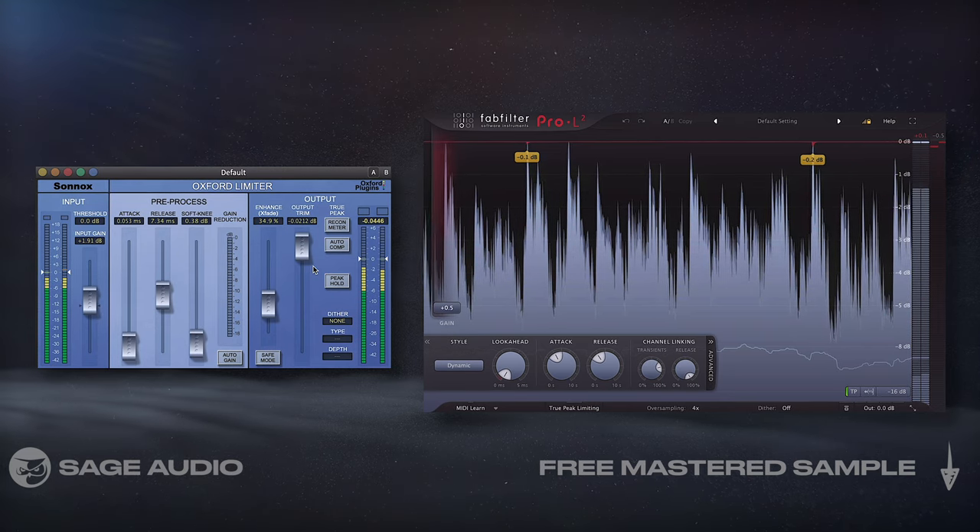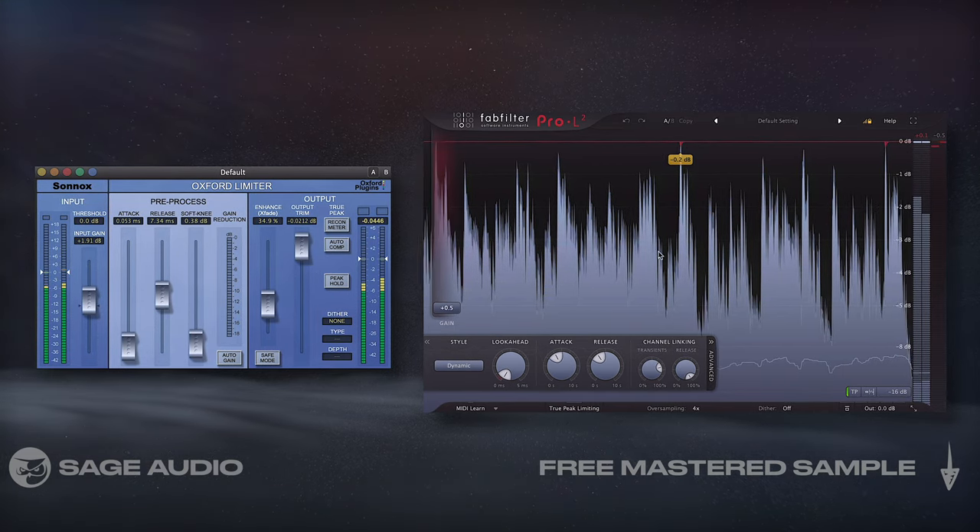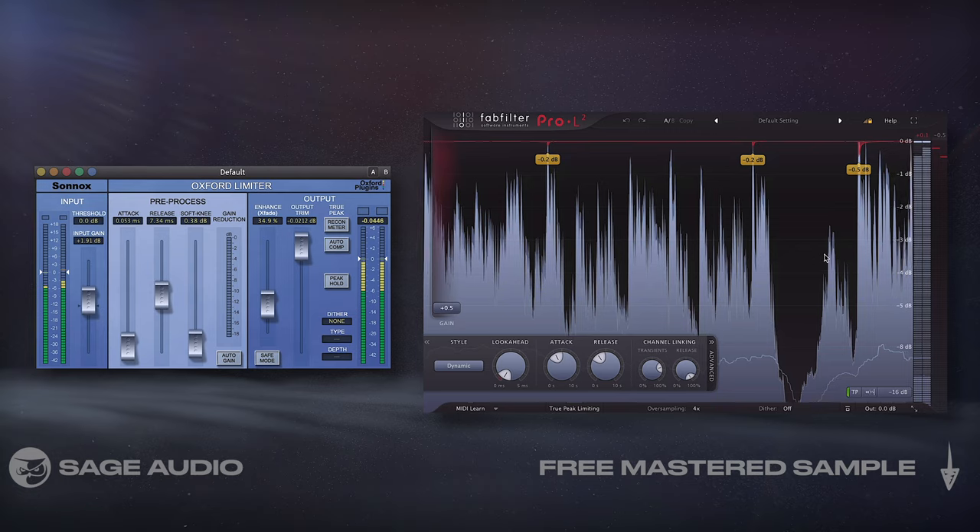Let's take a listen to how these two limiters in series can make the mix a lot louder without the need for aggressive peak reduction.